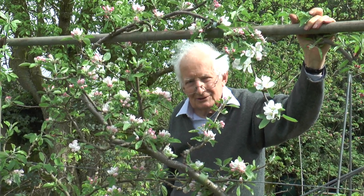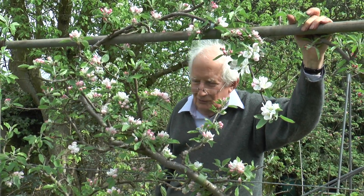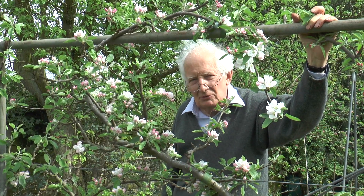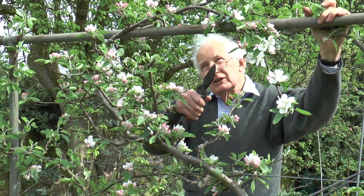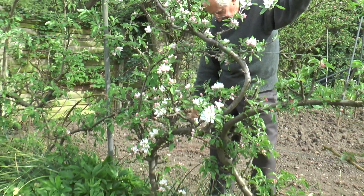These trained apple trees are very useful. They make a wonderful screen and of course at this time of the year when the pink buds arrive and then the flowers open, pretty well white, they're very pretty. This particular tree here has been S-shape trained.